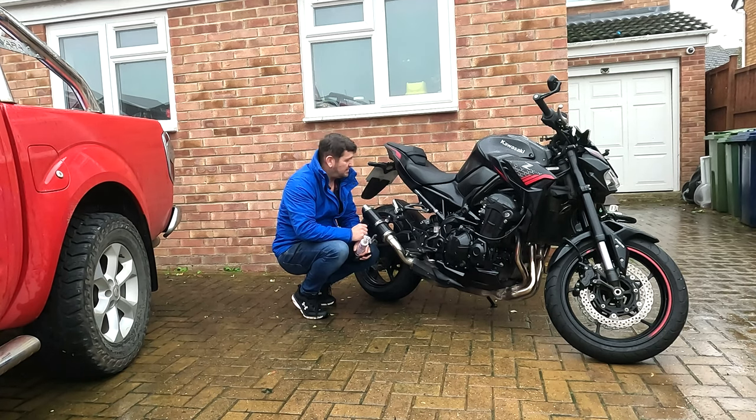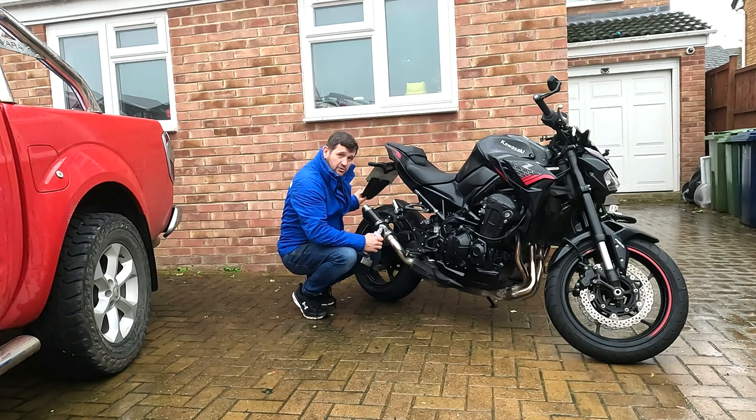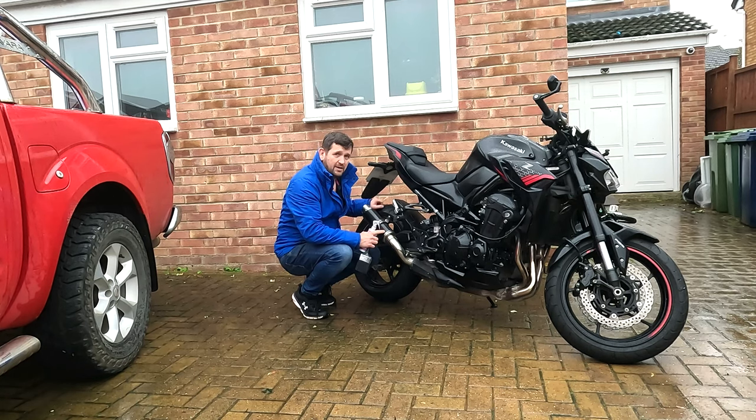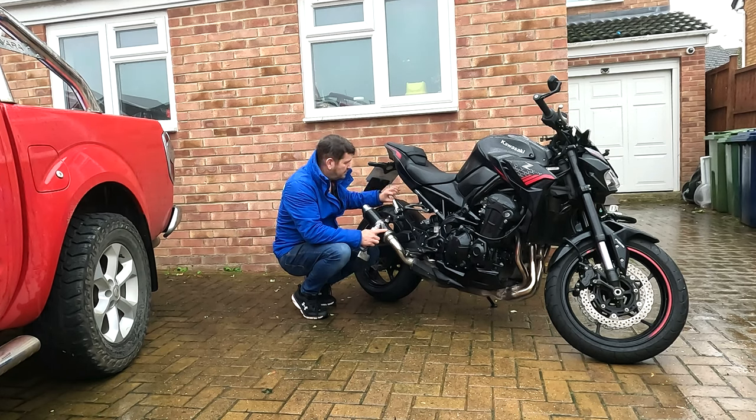Just a couple of other things to talk about quickly — modifications. The first is this thing on the back by the number plate which stops the water flicking up onto my back. Obviously I've chosen to fit a tail tidy so I do have that problem of water flicking, which this seems to solve really well. The other thing I've done is put a rear hugger extender on, which is absolutely brilliant at stopping water from going into the back of the bike where you've got brake pipes, suspension, the chain and all that sort of stuff — it really protects it well.